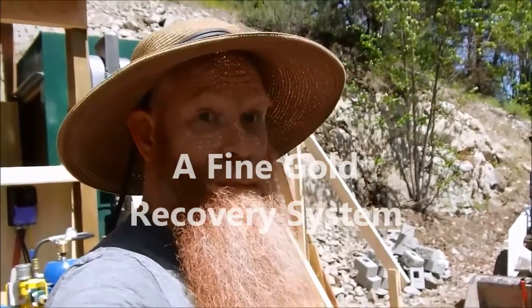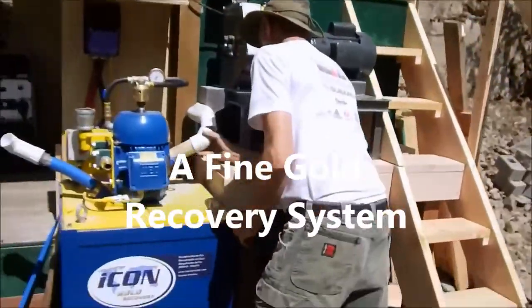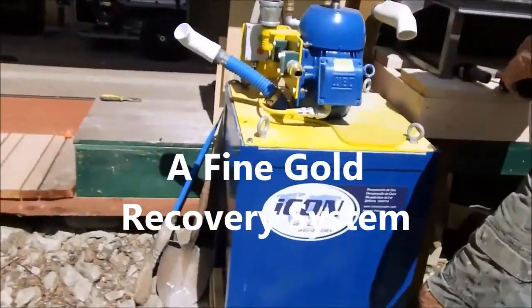This is a piece of equipment that demonstrates a fine gold recovery system which allows you to recover gold where you actually didn't think you had any. Watch all the way to the end. This is a system we offer.